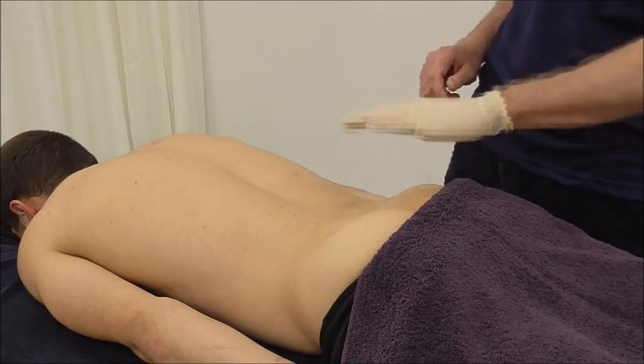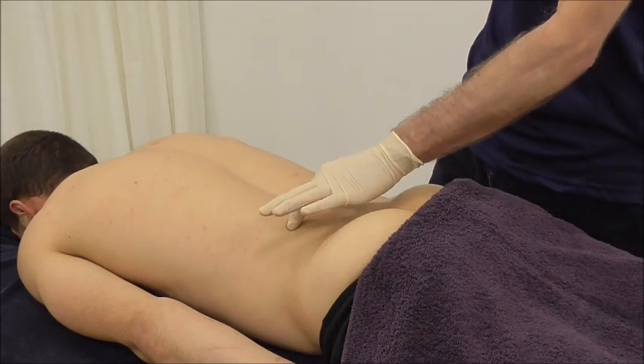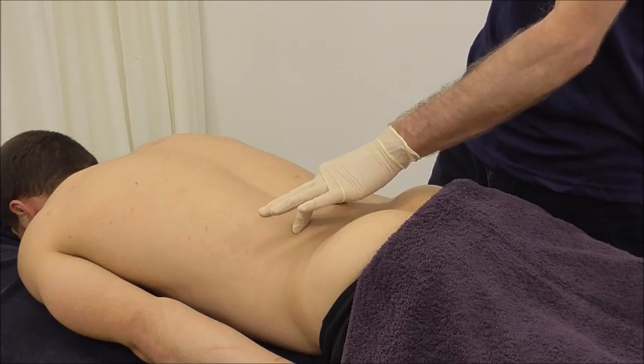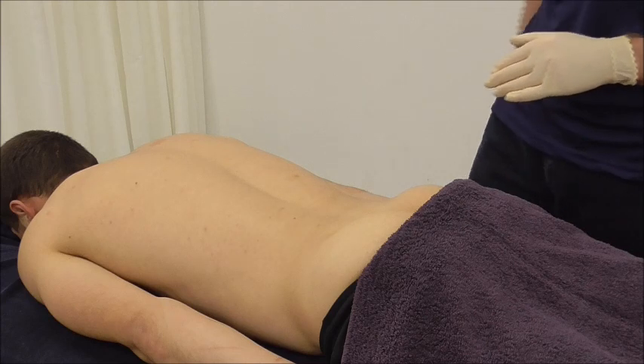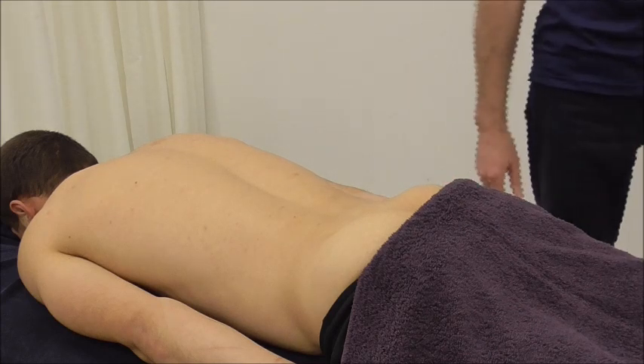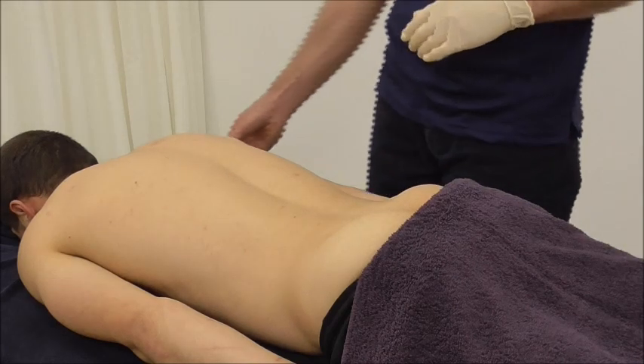We're going to look at two techniques: a multifidus technique and the most common erector spinae technique, which is to the longissimus itself. We'll start off with the longissimus because it is one of the more common ones.